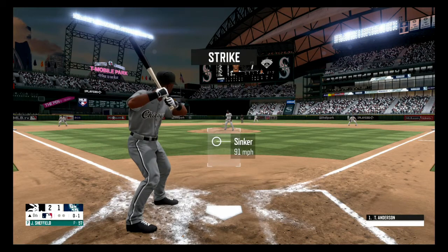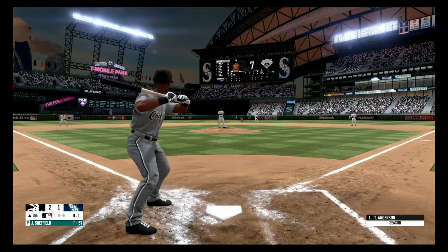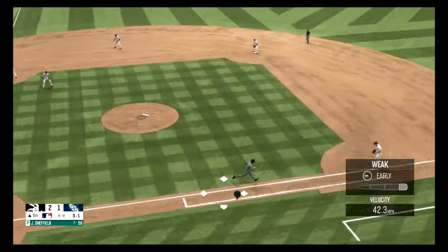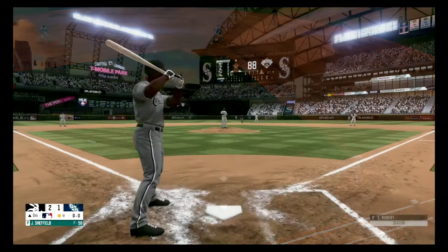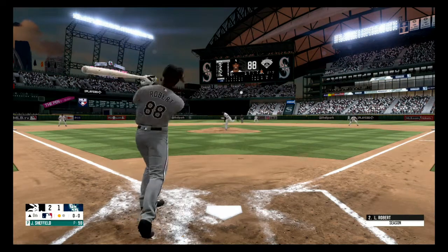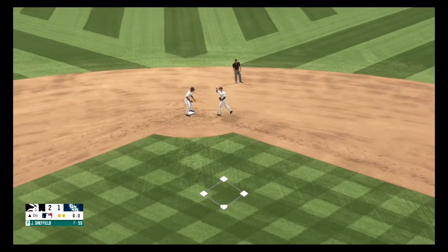Sinker, strike one. On the ground to the left side, Seager fields it, throws over to first, and he got him for out number one. Liner to the right side, and he stabs that one for the out, two out.